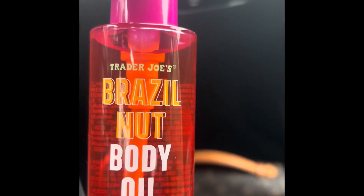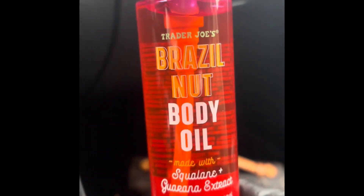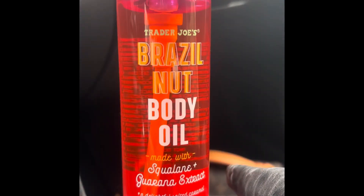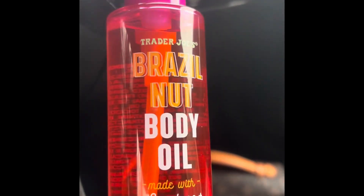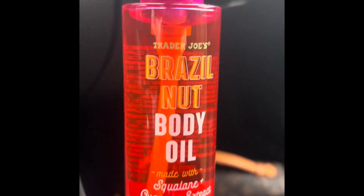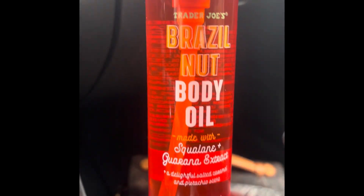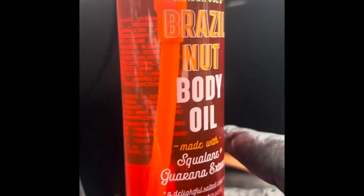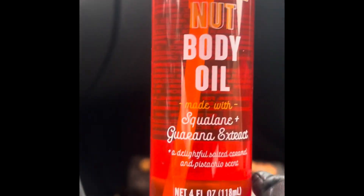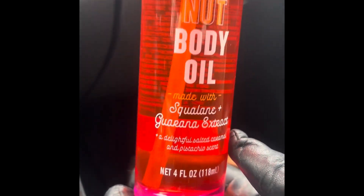like I said, I'm not getting off the subject, but guys, it smells so, so great. Go test it out. I'm going to come back with another video once I do a little usage on this and test it out and see how it is on my skin and what the results are. So again, it's four ounces in this bottle and it's the Brazilian nut body oil.